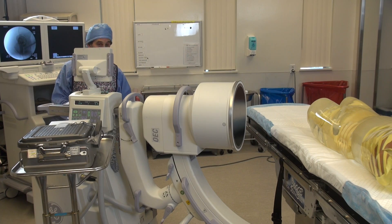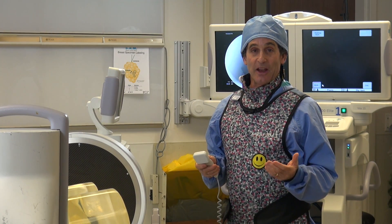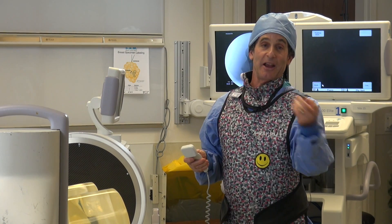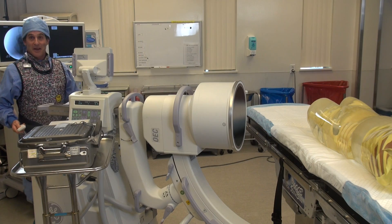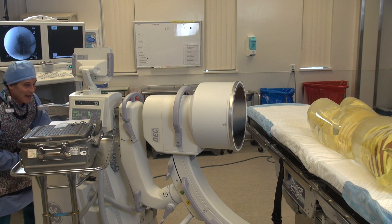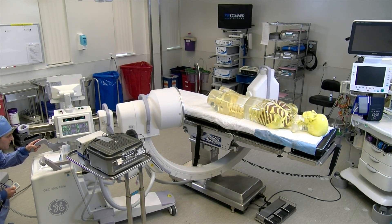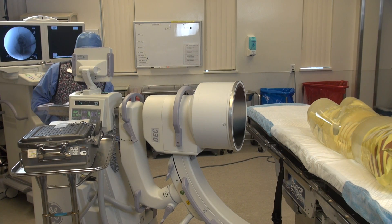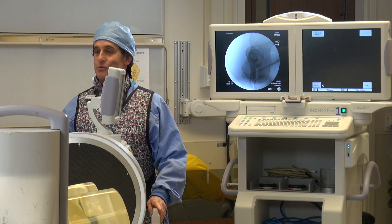I'm going to make that first exposure using the digital spot so it'll be the exact same exposure on both sides. I'm going to hide back here since I can, and I'll make that exposure. The dose is 0.0 microR, which is exactly what we expected — we've already done four or five of them.